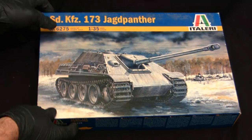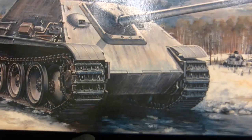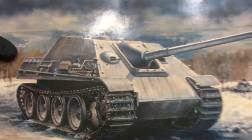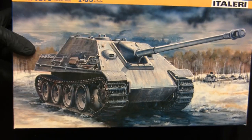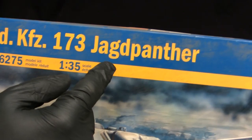Well, I guess we might as well start with the box art. Here we have a winter-schemed Jagdpanther somewhere on the Eastern Front — note the plethora of knocked-out T-34/76s in the background. The quality of the illustration is pretty decent — good rendering on the tracks, road wheels, and the vehicle is in good proportions. Quality is quite typical for Italeri. Unfortunately, there's no artist signature found in the corners. This is kit number 6275.